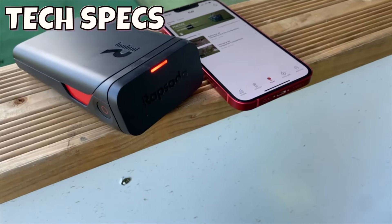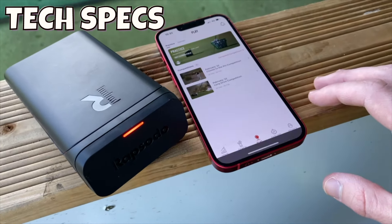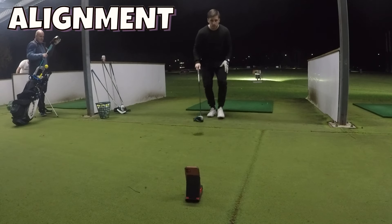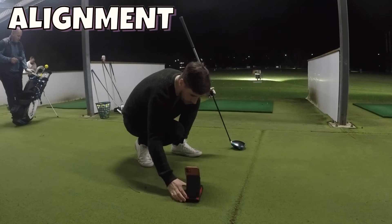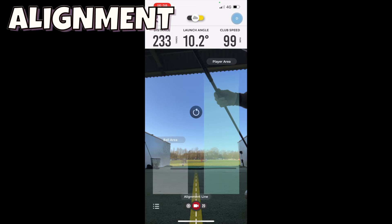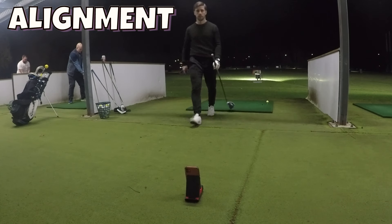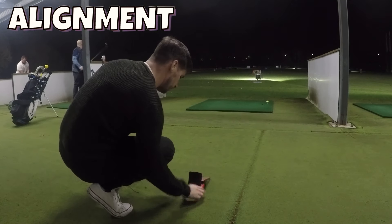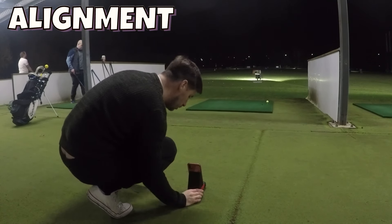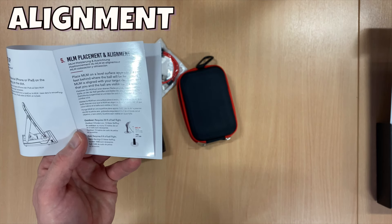The Rapsodo MLM is compatible with iOS only, so you need an iPhone or iPad running a relatively recent version of iOS. It's a simple case of downloading an app, setting up a profile, and away you go. However, the 30-second setup claim is much more difficult in practice. Even after using it numerous times, I still can't figure out how to correctly position the launch monitor so the alignment line is in line with the ball and I'm inside the correct area on the screen. It usually takes quite a few swings and some fiddling to get it reading, which is frustrating.